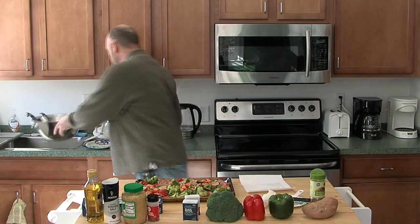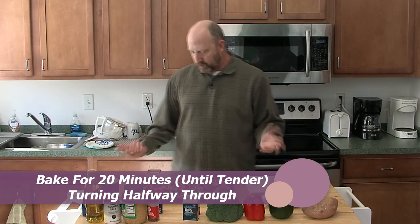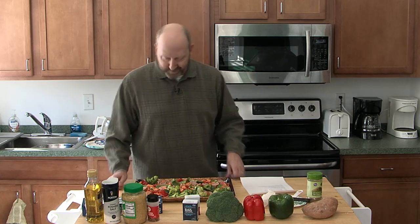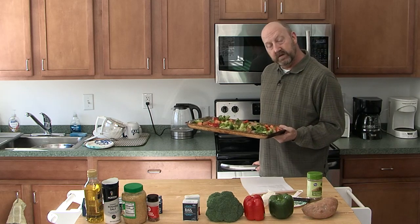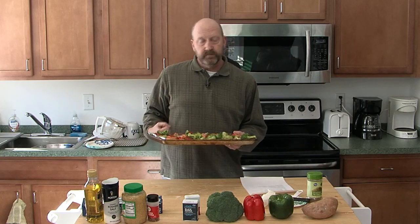That's it for the prep. I'm going to pop this in the oven now. The rule of thumb — I have an older stove at home that runs a little hotter, so just keep an eye on your veggies and know your appliances. Make sure you don't walk away and let them burn or get too crispy. I'll bake them for 20 minutes, and at the halfway point — about 10 minutes — mix them up and stir them. See you back in a few minutes.